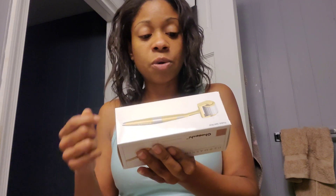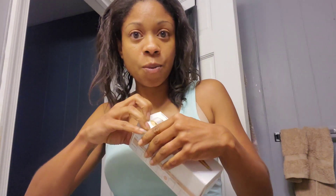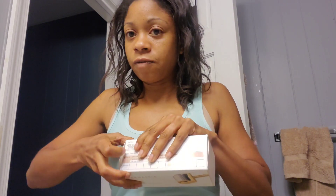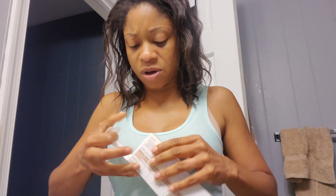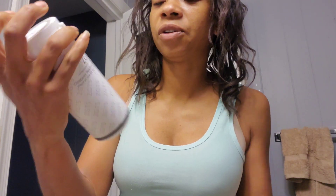They did send me — this is actually a 1.0. So it should be interesting. I will still review it even though I used a 2.0 on my stomach. I thought they were sending me a 2.0, but it's okay — I'll still review it and let you guys know how it goes.